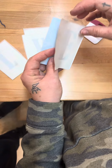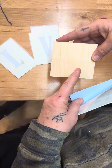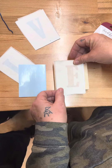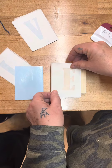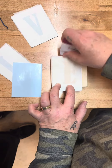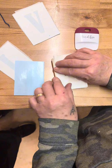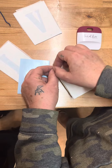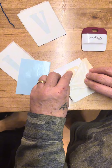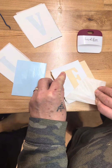Once you have done that, you're going to have your already painted red block. Position your letter on your red block, center it the best you can, and burnish it onto your wood block. Then you want to remove the top layer, revealing the red wood, and peeling off this top layer of transfer tape.